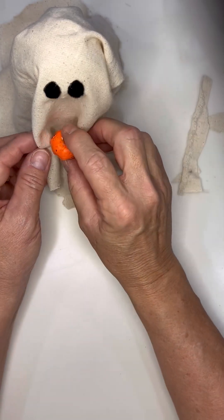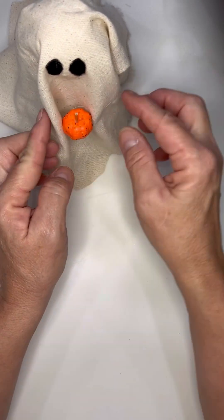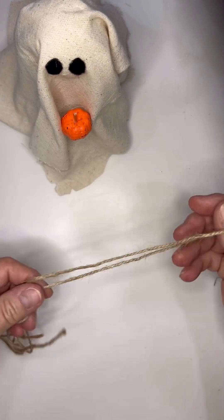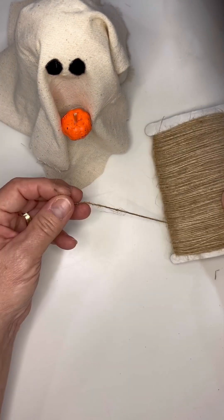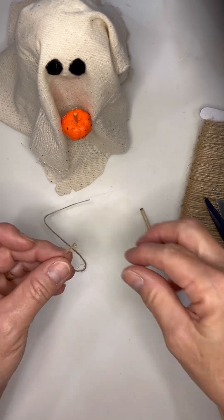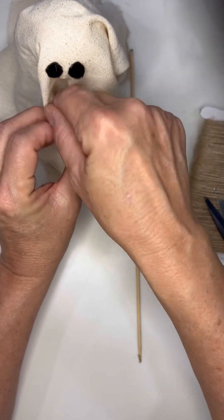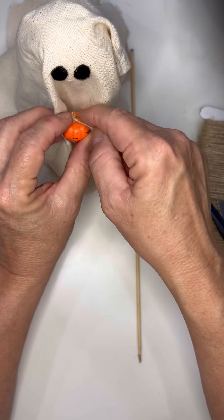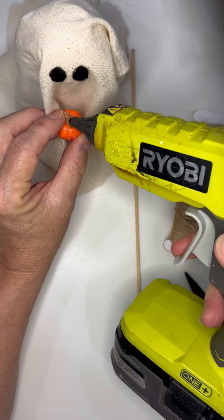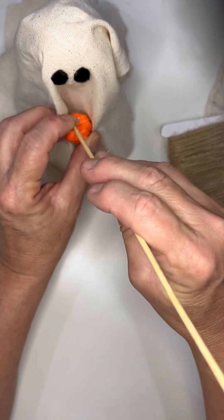I just took some of the little muslin and pulled it together like he was holding the pumpkin. Then as an afterthought I grabbed some packaging twine — it would have been much easier had I not already glued it to the ghost, but just take a little piece of twine and put it around the top of your pumpkin.